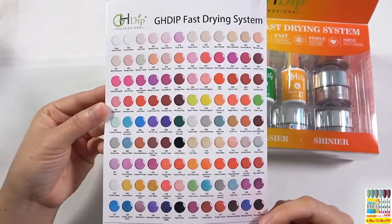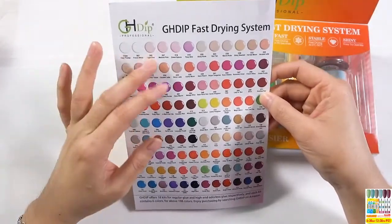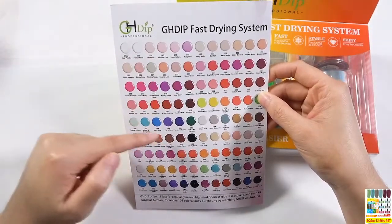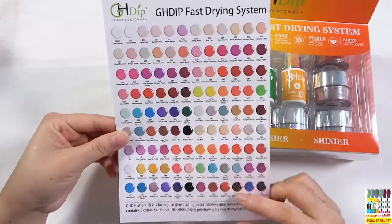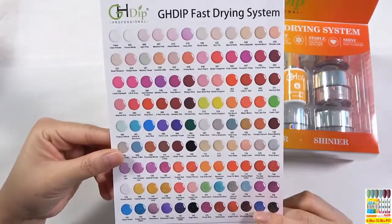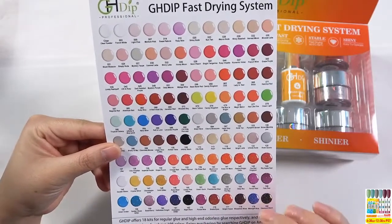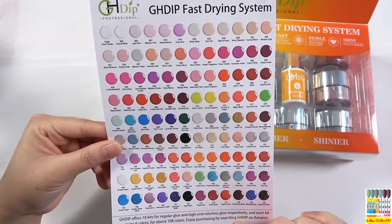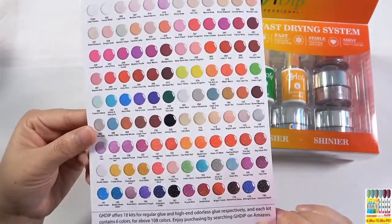The colors, as you can see, are very beautiful and include the clear powder, some new colors, dark red color, very popular colors, and some shimmer color powder. They all look very beautiful. You could purchase them by searching GHD on Amazon.com.